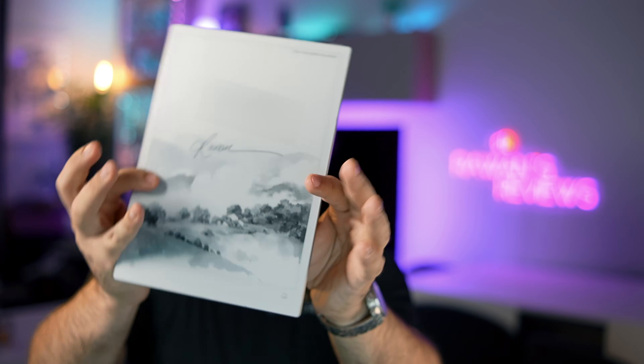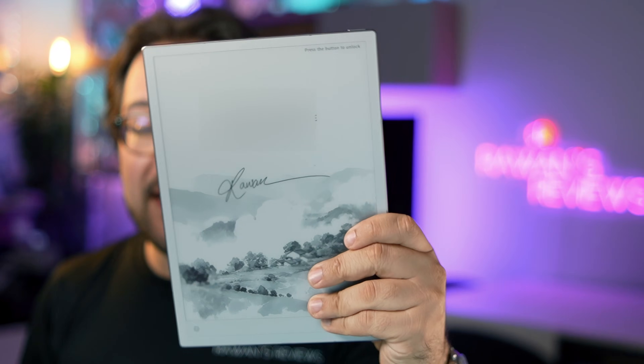This incredibly thin and lightweight e-ink tablet combines note-taking and AI in one device. Today we're going to talk about the AI Note 2, which hasn't yet officially been released, but I was fortunate to get an early model to test out, and I'm glad I did because this thing is quite interesting.